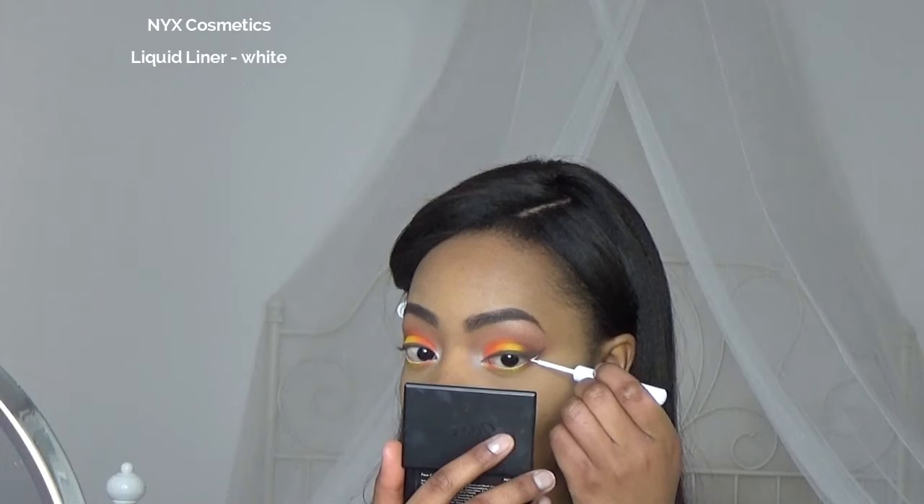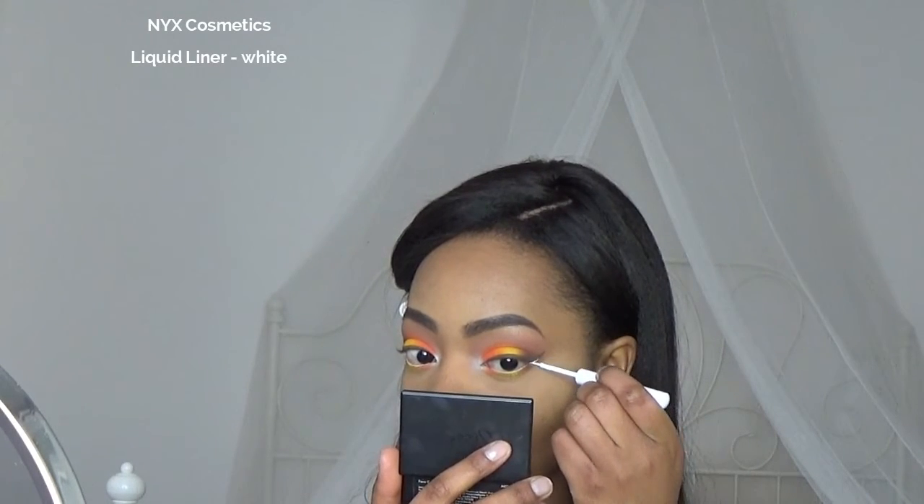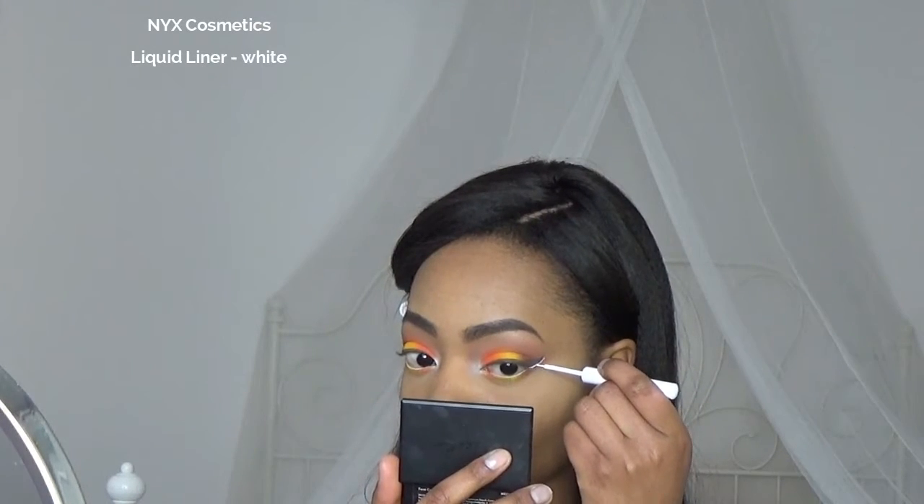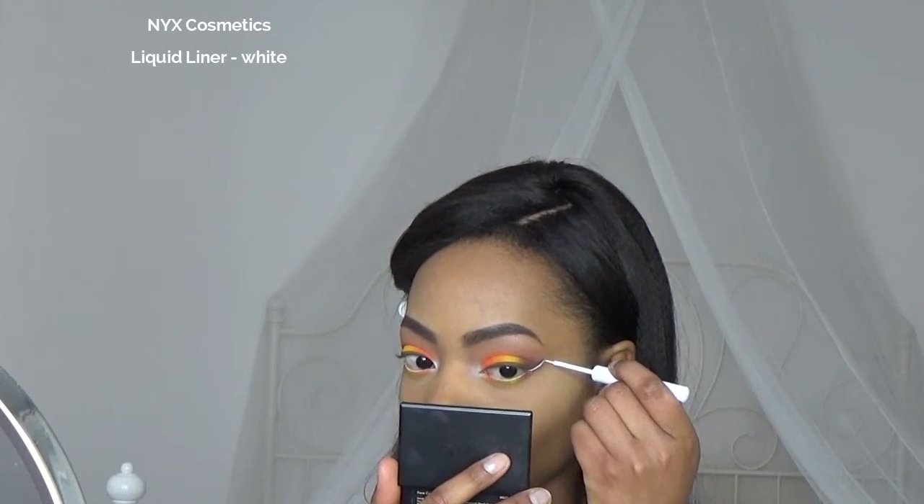Now I'm going to apply a second wing with the white liquid liner by NYX. I'm gonna trace the line under my first wing, and I'm also gonna apply it in my waterline because I got some eyeshadow there and it wasn't white enough anymore.